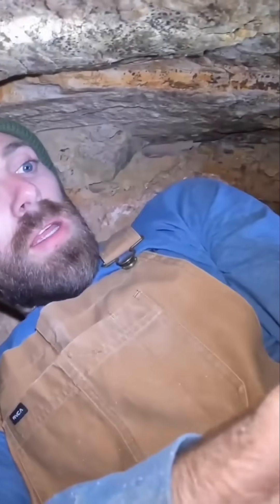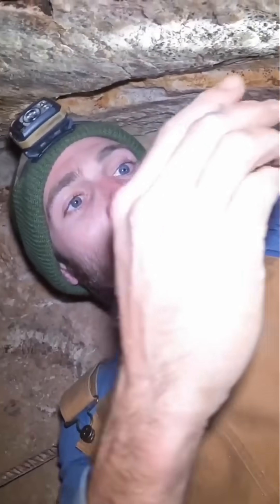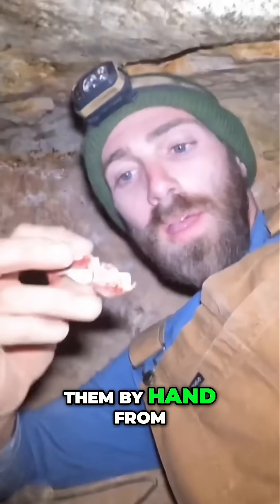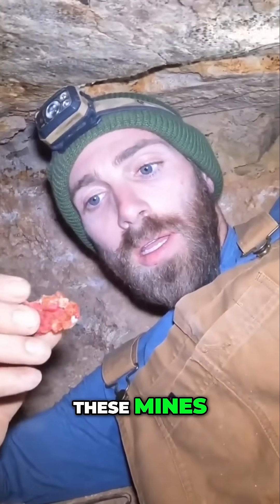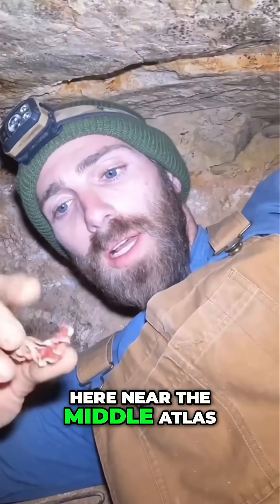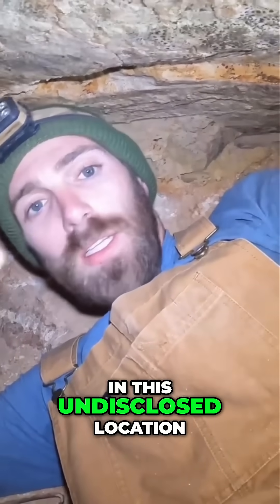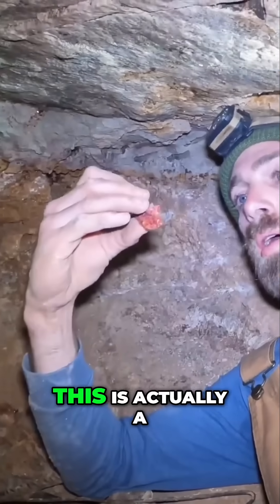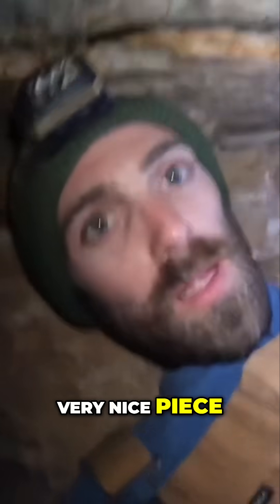If you're ever wondering how they're providing these — they're extracting them by hand from these mines here near the Middle Atlas in this undisclosed location. This is actually a very nice piece, as you can see.